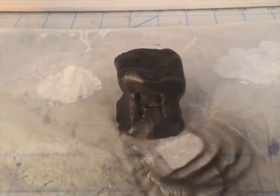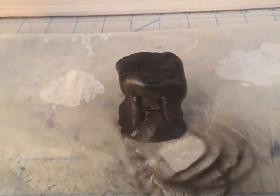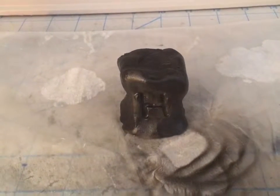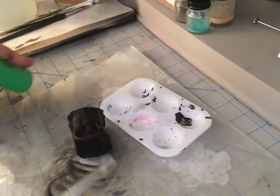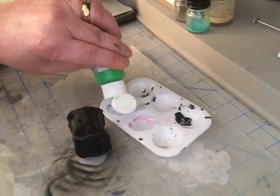How are you guys doing today? We got a little pedestal we're making here and I'll show you what we're doing. We just colored it black with the airbrush. So if you can see this, we're going to pour some glow in the dark paint.